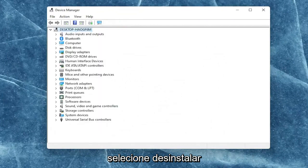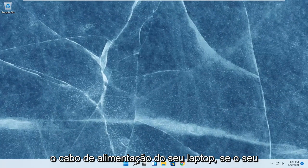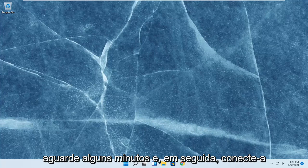Select Uninstall. Once you're done with that, go ahead and close out of here. Shut down your computer entirely and then unplug the power cable from your laptop. If your laptop does have a removable battery, you should remove the battery and then wait a couple minutes and then plug it back in.